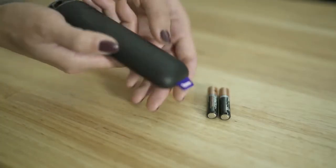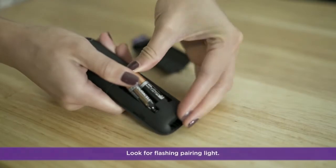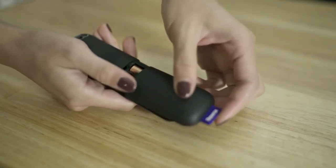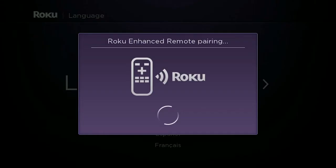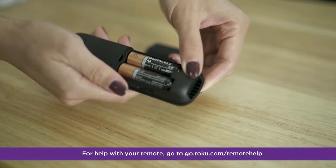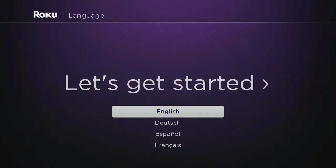Next, insert the included batteries into your remote and make sure they're seated firmly and positioned correctly. A light on your remote will start flashing, signaling it's ready to pair. If there's no light, try a fresh set of batteries. Your remote should pair automatically. If it doesn't, press and hold the pairing button for five seconds until a light starts flashing, signaling it's ready to pair. Once successful, select your language.